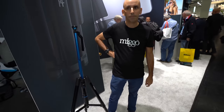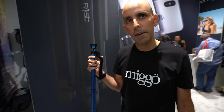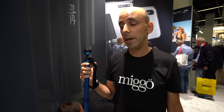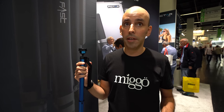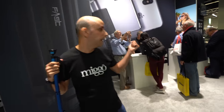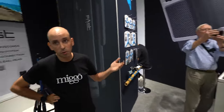The FAST tripod is supposed to be around 140 euros, but the early-bird Kickstarter price will be better. The company is based in Israel and England, and the engineers are doing some cool stuff — particularly the ultrasonic patented connection technology, which is very, very cool.